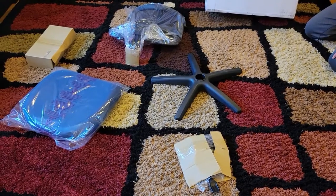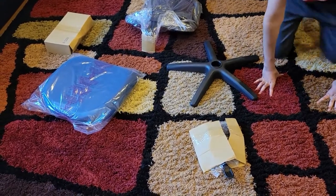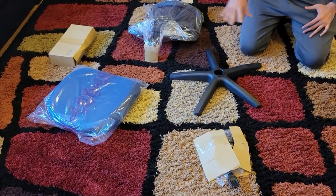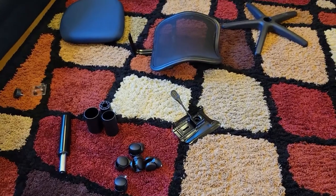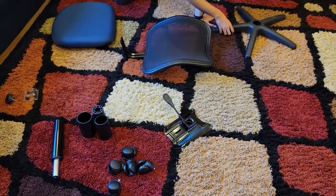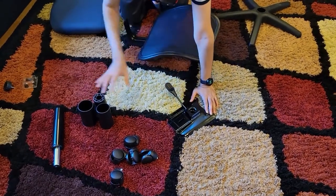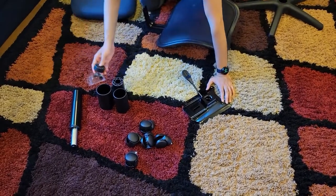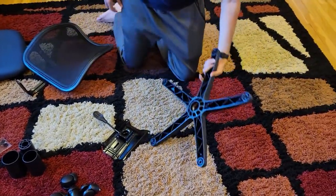I'm going to show you how to set this whole thing up step by step and then review it. Everything was packed really nicely in the box. Now I have arranged all the parts: this is the seat, this is the backrest, this is where the wheels will go, these are the five wheels, this is the part that goes up and down, these are the four connectors, there are four screws, and then you have this knob.